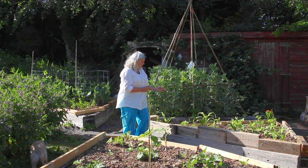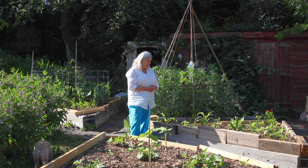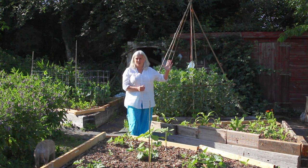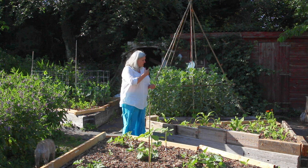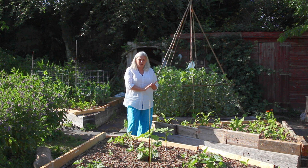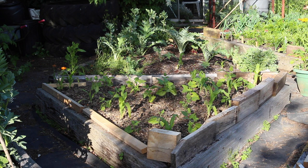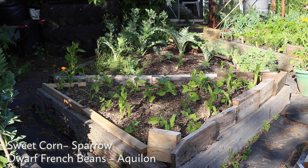Behind me is our version of the Two Sisters rather than the Three Sisters. We find that in this climate there just isn't enough light and length of season for growing sweet corn with climbing beans, and we also don't have enough space to space it out. So instead of planting pumpkins as ground cover plus climbing beans plus sweet corn, we plant the sweet corn and intercrop with dwarf French beans. We find we just give them just enough room to produce and no more, and then the ground cover is the mulch.